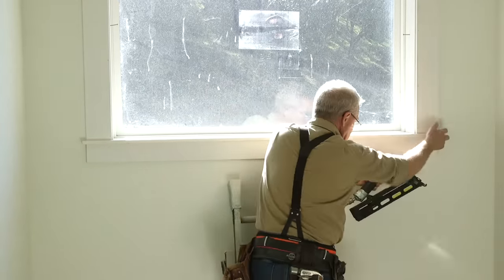We have a whole series covering everything that happened before we got to this point and everything that happens after. So if you're interested in casing windows, you might also be interested in pouring concrete — I recommend you check out our series. Thank you for watching Essential Craftsman, and keep up the good work.